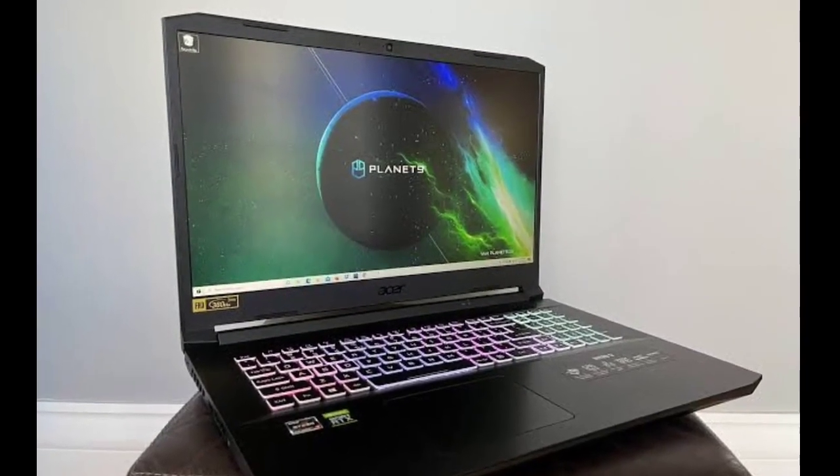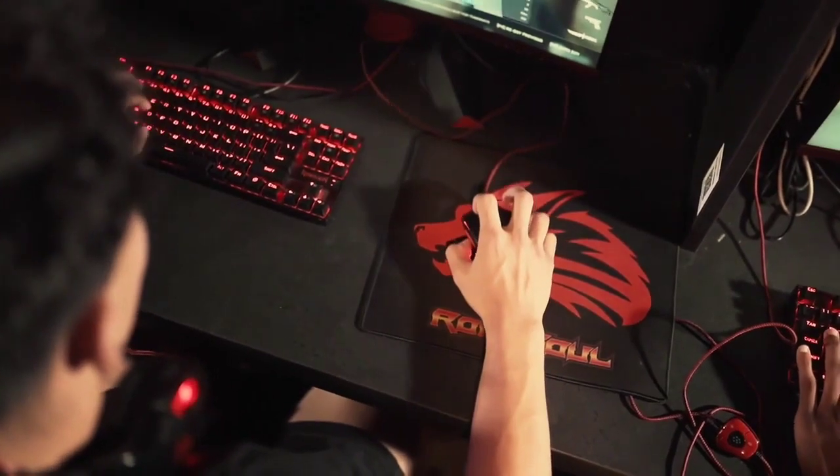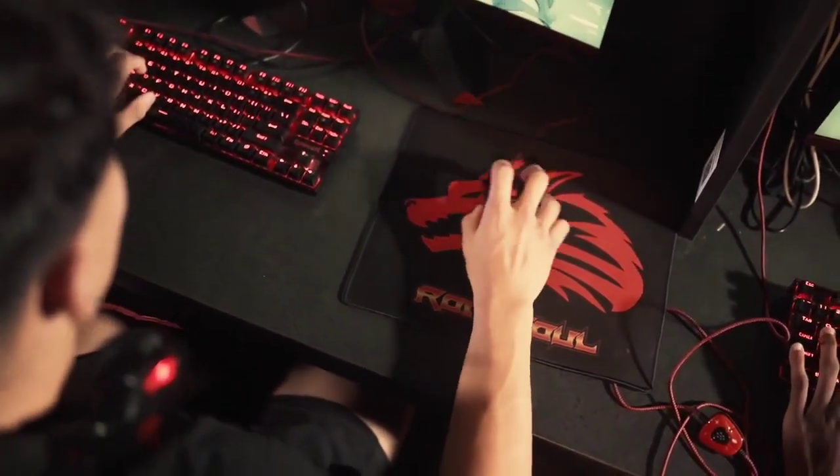If you are looking for an ultra-quiet, beautiful and ridiculously powerful gaming PC, then consider getting a pre-built PC with a pre-installed water-cooling solution.